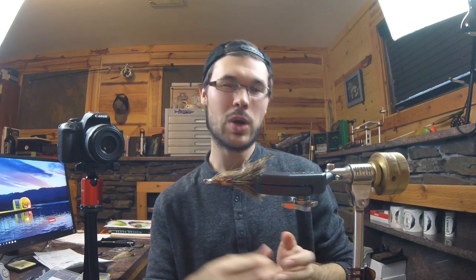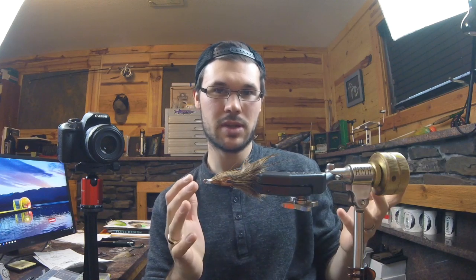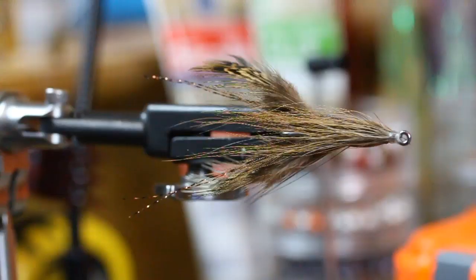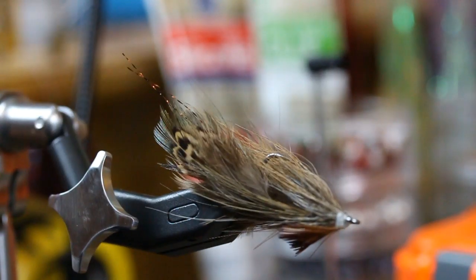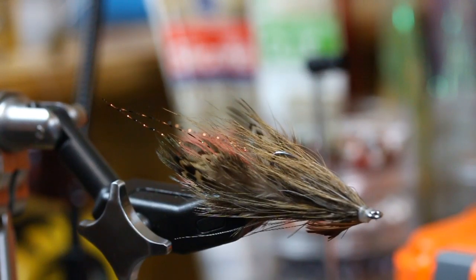What's going on everybody? Gunner here. Welcome to part three of the kind of flies for spin gear — ultra finesse jig style flies. This guy right here is actually a video I recently made. This is called the Pheasant Rump Crawdad, and I want to show you guys how to repurpose this fly onto a jig head for finesse fishing with spin gear.